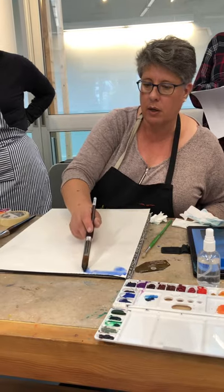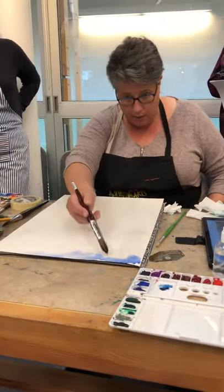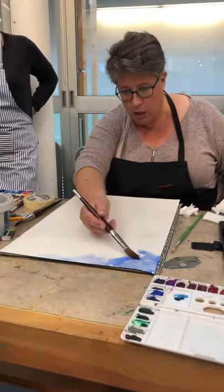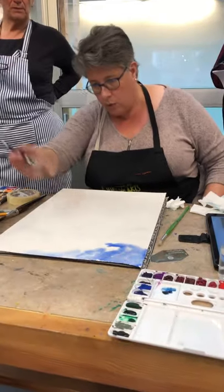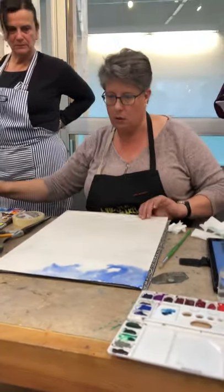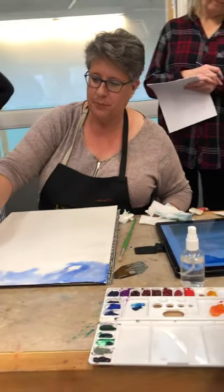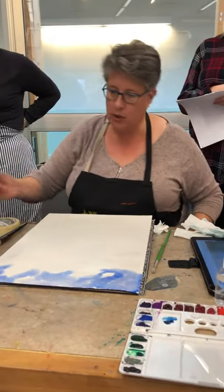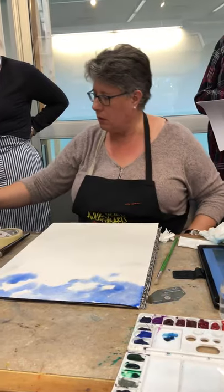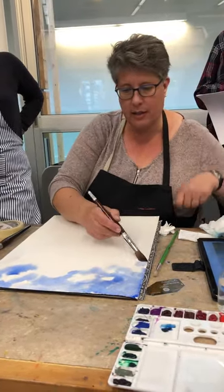I'm trying — this is hard. I might have to just block them out, but I didn't mark where the clouds are. I find this very dark for the color I'm seeing up there, but we'll go with it. It's going to dry 50% lighter, I know, but I kind of like it to look a little different.